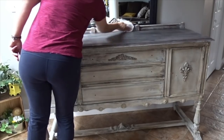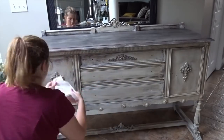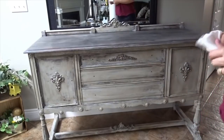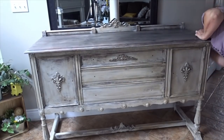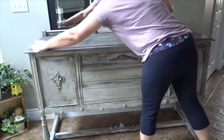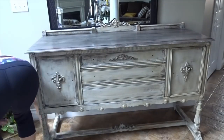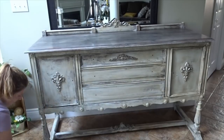Just making sure there are no big blobs anywhere. I'm going to let it cure for maybe a day and then buff it out.